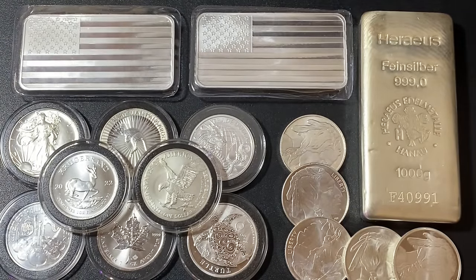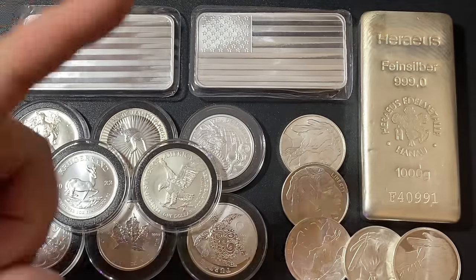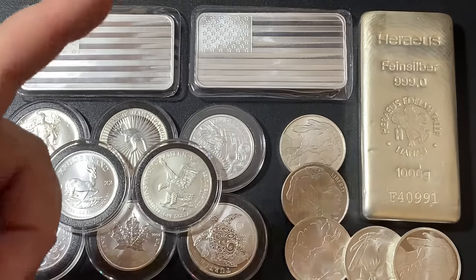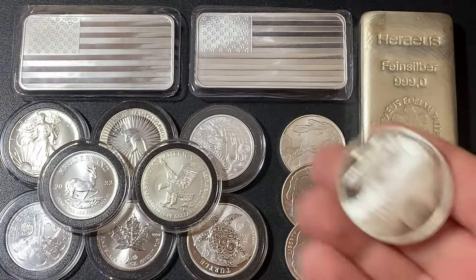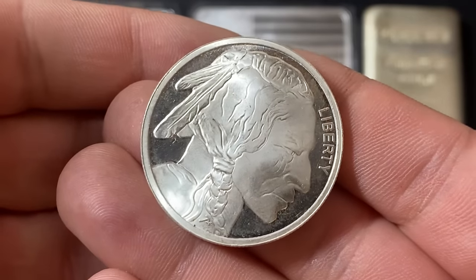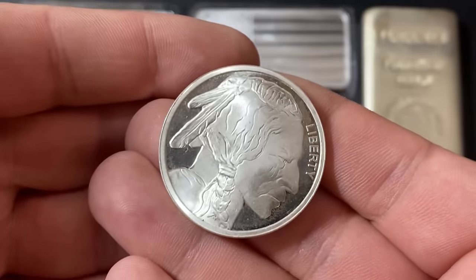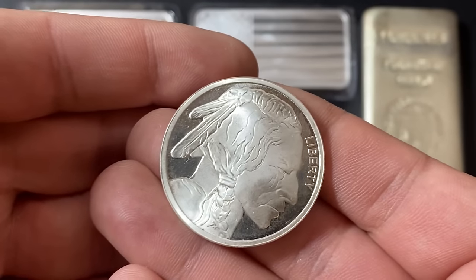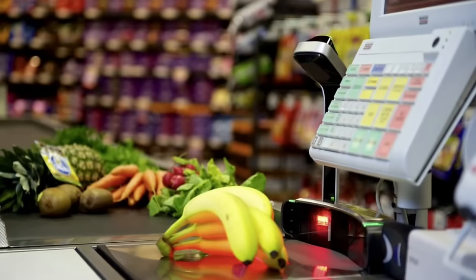The first thing you need to know is that the most common size when it comes to silver is the one ounce size. All of these coins right here and all of these rounds right here are all one troy ounce. When someone says the silver is one ounce, they're talking about a troy ounce. A troy ounce is a little bit heavier than a regular ounce — when you go to the supermarket and put something on the scale, that's a regular ounce, or avoirdupois ounce.